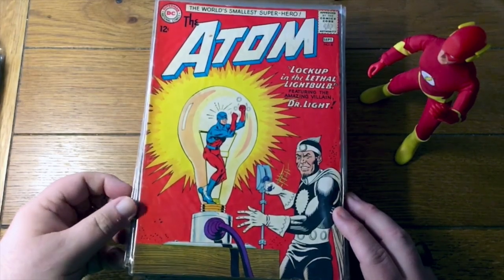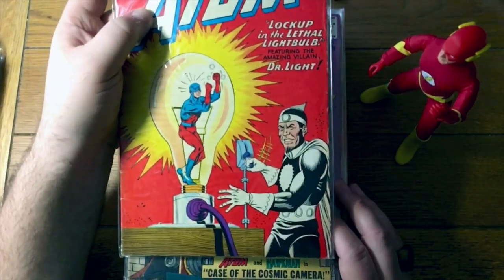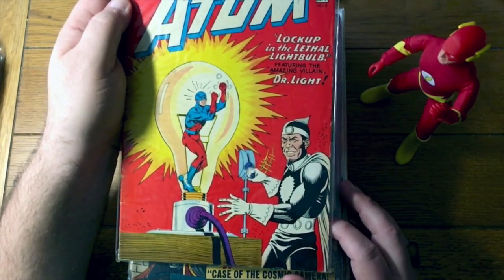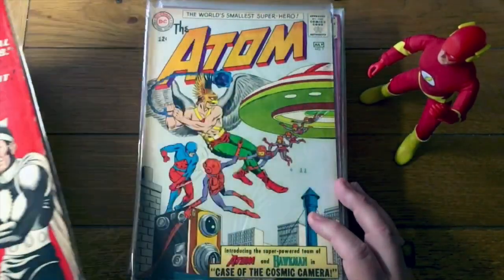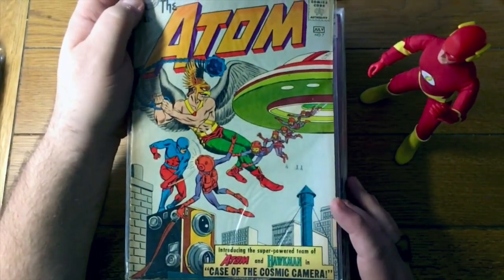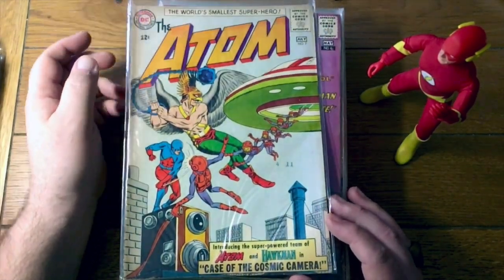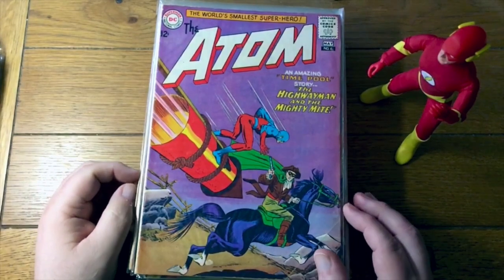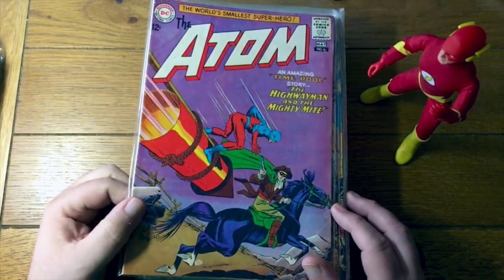The Atom number 8 — is this the first appearance of Dr. Light? No, I think Dr. Light first appeared in Justice League, so this might be the second or third appearance. And again, being trapped in a lightbulb — so many of the Atom's problems, you know, just grow to normal height, then that'll fix that. Here's the Atom team up with Hawkman. I think this predates Hawkman having his own title, maybe — might have been a test to see if Hawkman should get his own book, although the solo appearances in Brave and the Bold would have done that as well.